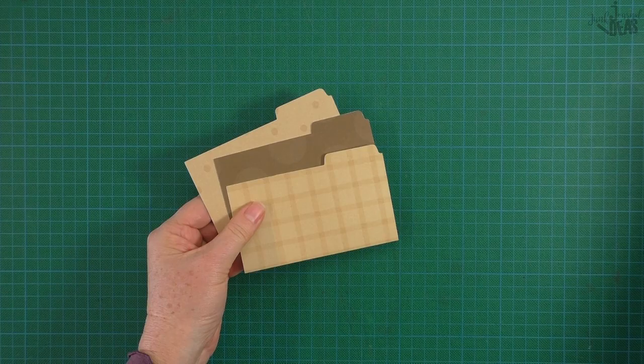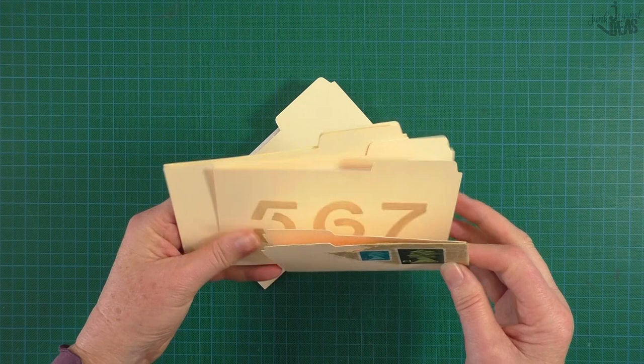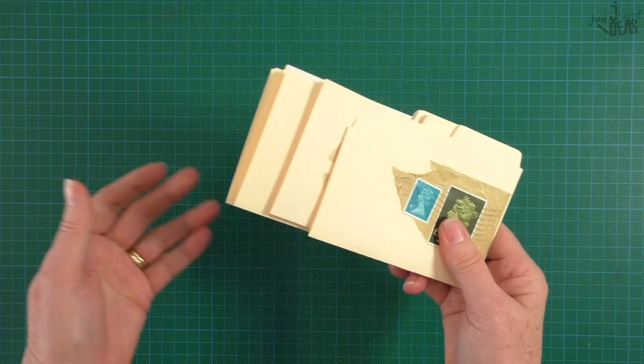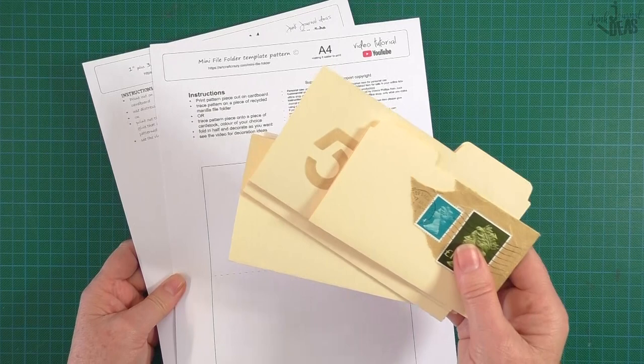But how cute are they - I really love them! Hello, in today's video you're going to learn how to make mini file folders using recycled manila folders. I'm Donna, and I bet you've said 'it's okay for you, you're so talented, you can make anything.' Well, if you use my printables and follow my instructions, I'm confident you'll be making these and sharing them on Facebook in no time.